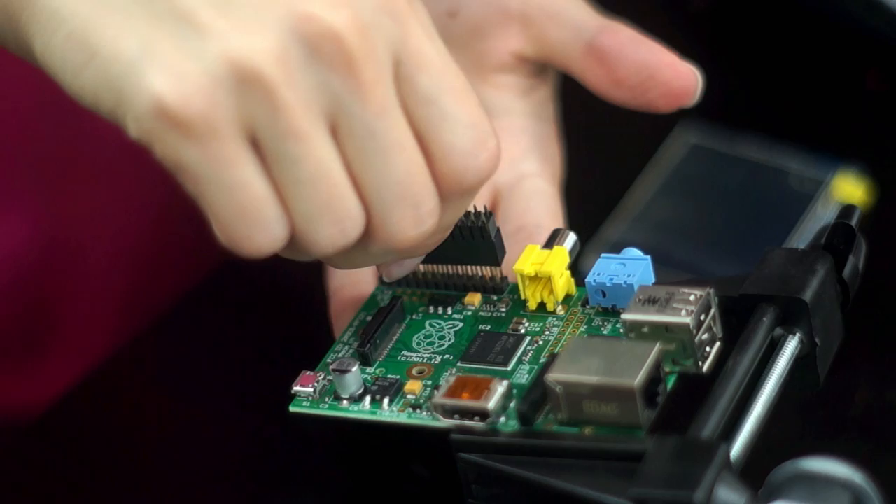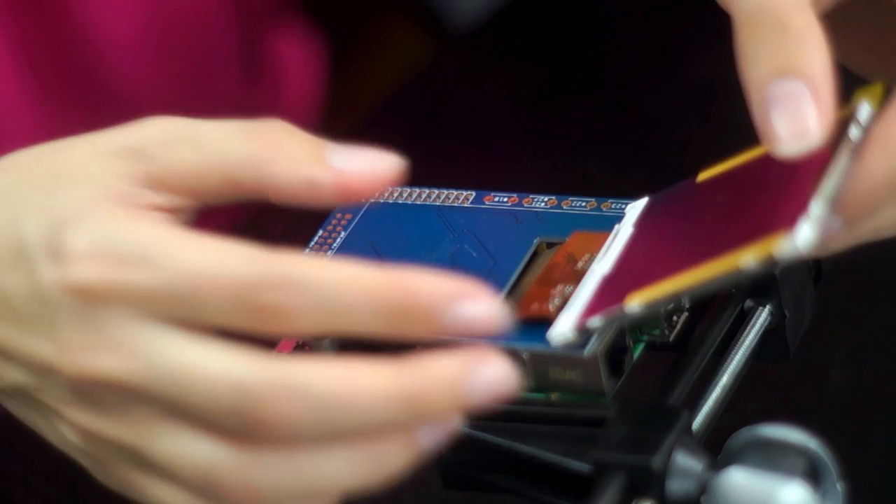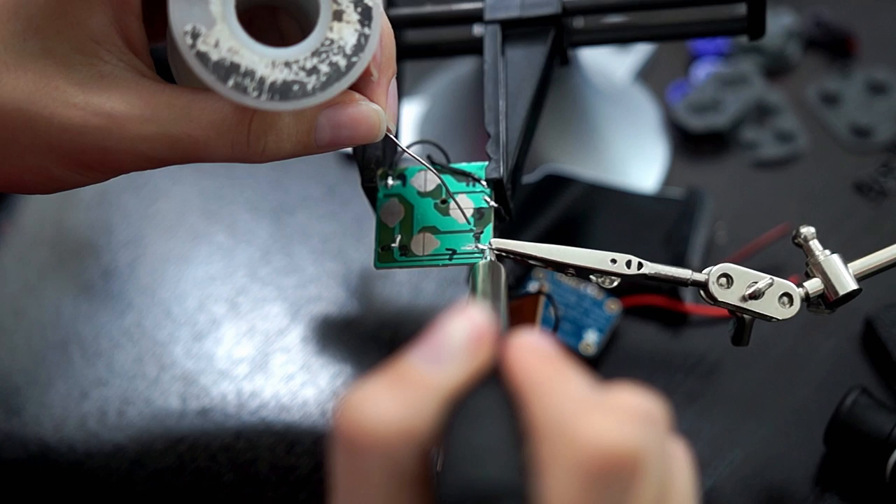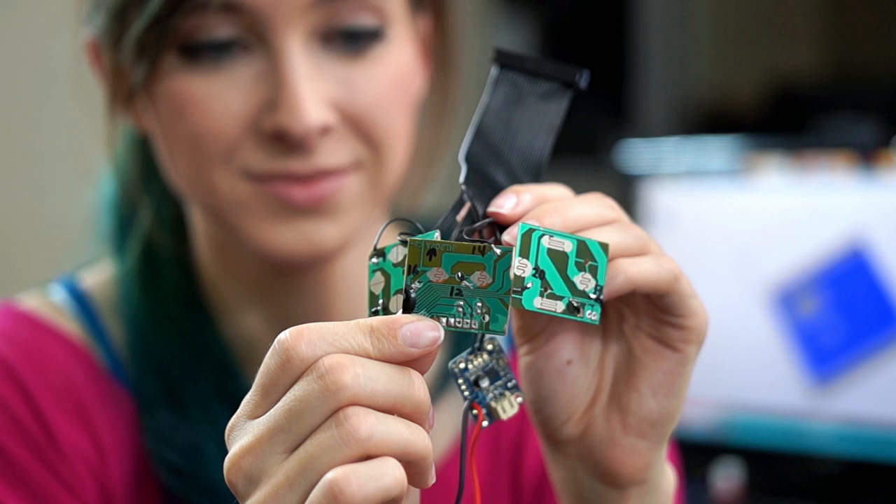The Raspberry Pi is a functional computer right out of the box, but it doesn't have a screen. Adafruit's 2.8-inch touchscreen kit fits right on it. There's a ribbon cable that plugs into the touchscreen board and connects the Pi to the buttons. To put that together, I had to scrape off the traces from the SNES circuit board and then solder the wires according to Adafruit's tutorial.